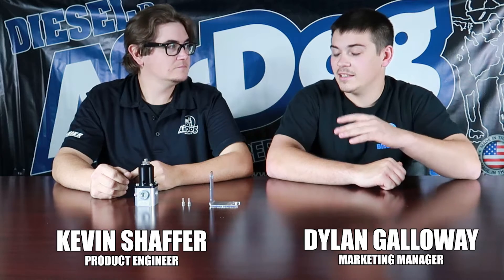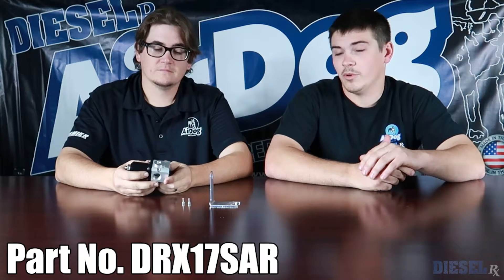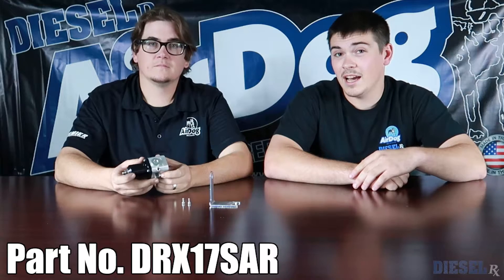Today we're going to talk about a Diesel RX part that's pretty cool — I think it's kind of slept on. Not a lot of advertising on it. It's basically our diaphragm fuel pressure regulator, a Diesel RX part that we actually manufacture here in-house.